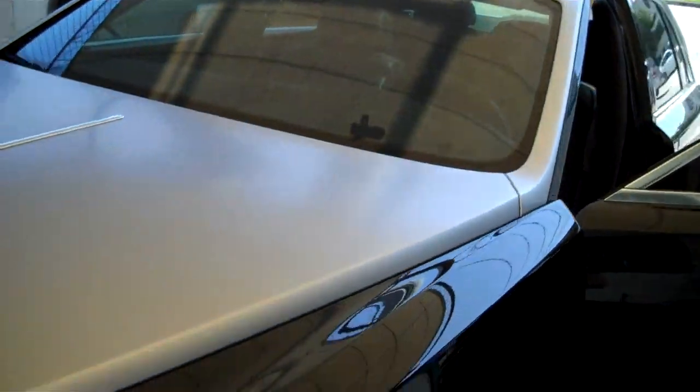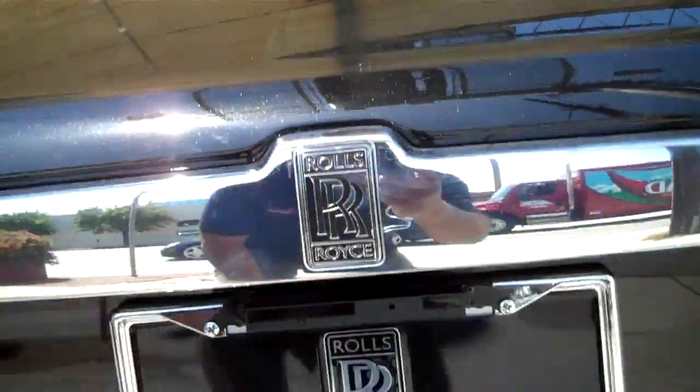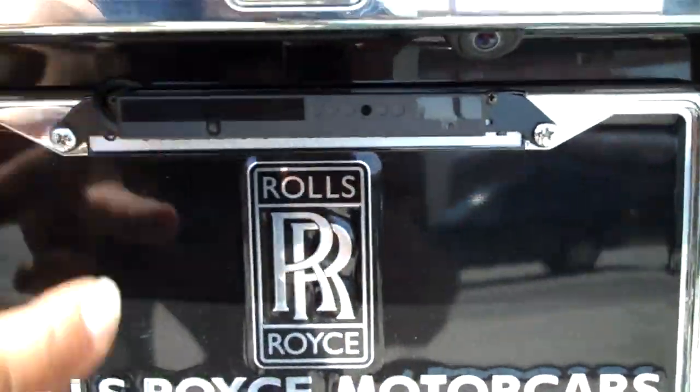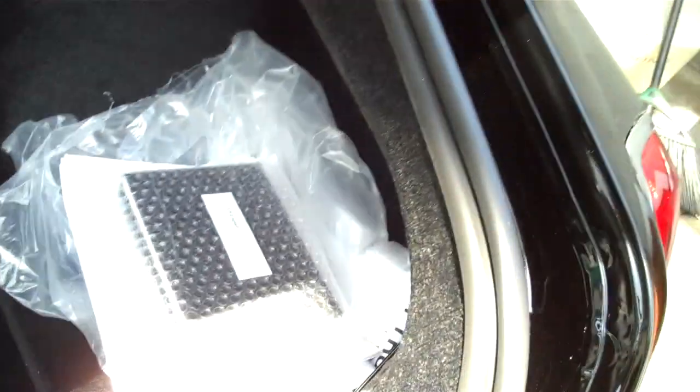Let's take a look at the back. Right there is where the laser diffuser ended up, and the other sensor is hidden behind this plastic bumper cover. And there's the trunk put back together, back the way it should be.